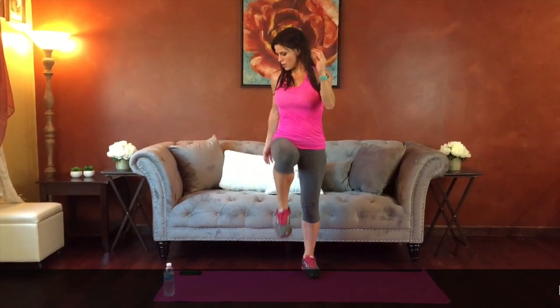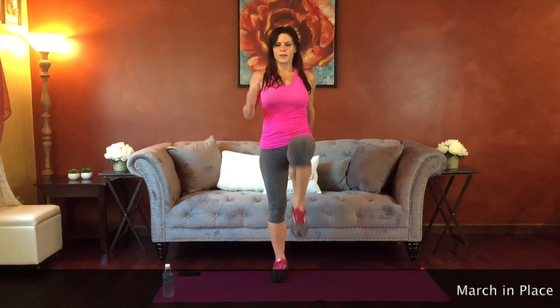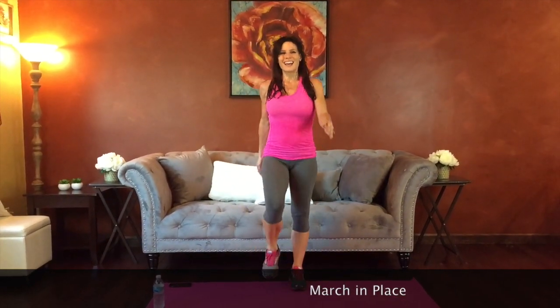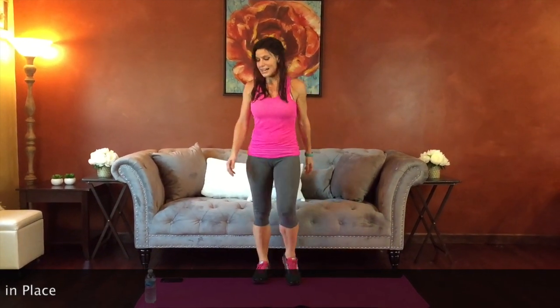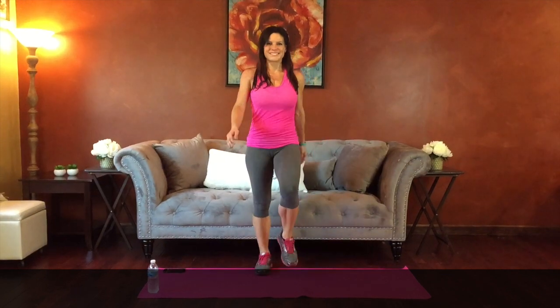We're going to start with marching in place to start returning your heart rate to normal. We're going to do this for a minute and you can slowly start letting your legs come down a little bit lower, because our goal in this part is to let our heart rate slow down. Then we're going to do some static stretching. Everyone did a really good job making it this far. Just moving — take stock of where you are, see if you're starting to feel more normal, breathing's calmed down. Ten more seconds of marching.